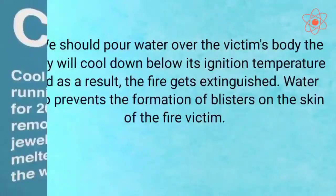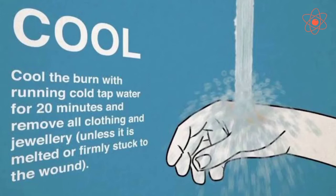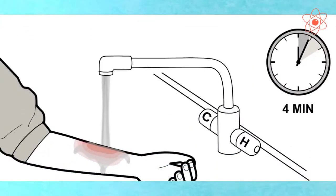Third, we should pour water over the victim's body. The body will cool down below its ignition temperature and as a result, the fire gets extinguished.